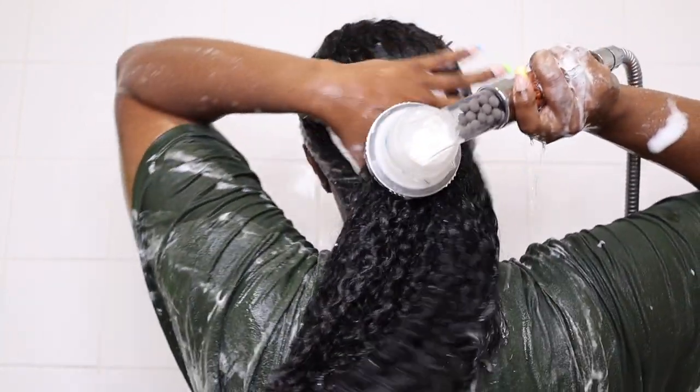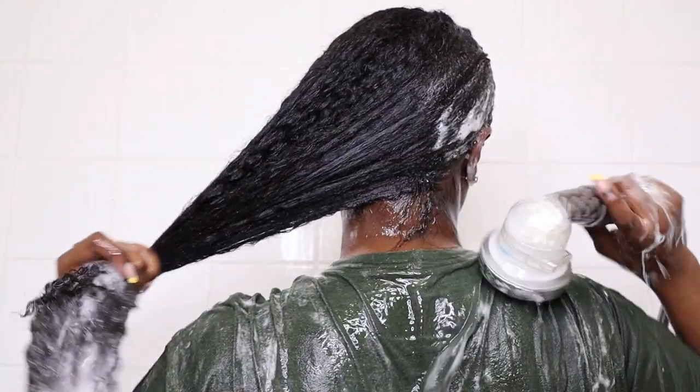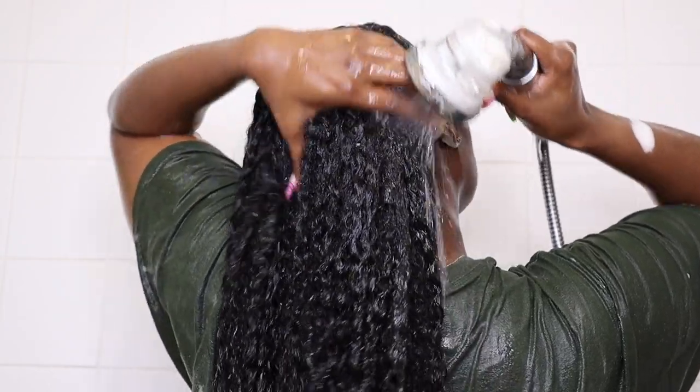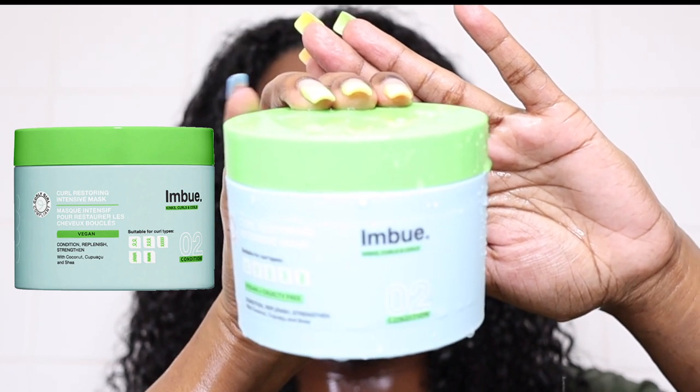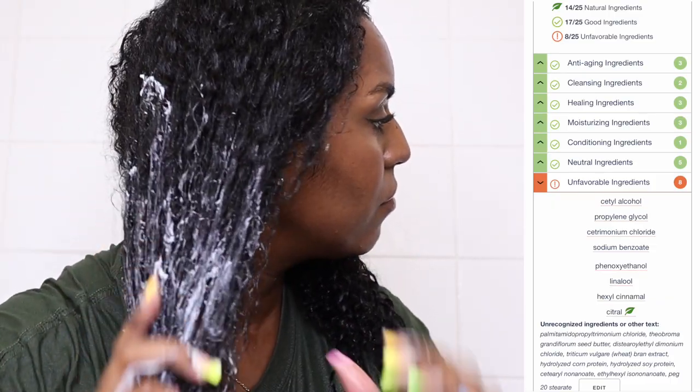I do recommend this shampoo — I'll leave the ingredients list in the corner so you can see what's inside. Next I'm taking the Imbue curl restoring intensive mask and applying it to my hair in two sections.